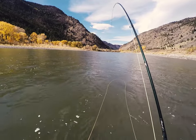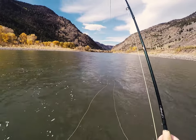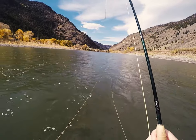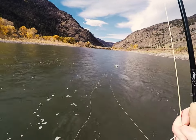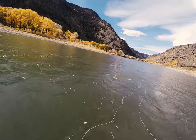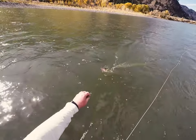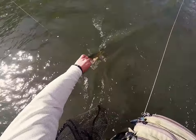Be sure to make a couple of strips up towards you after the fly has finished its swing, as fish will sometimes follow the fly across the current and hit it just when it changes direction. Occasionally, you'll get a bit of a surprise once you get the fish close enough to identify it. But more often than not, that fish on the end of your line is going to be a trout.